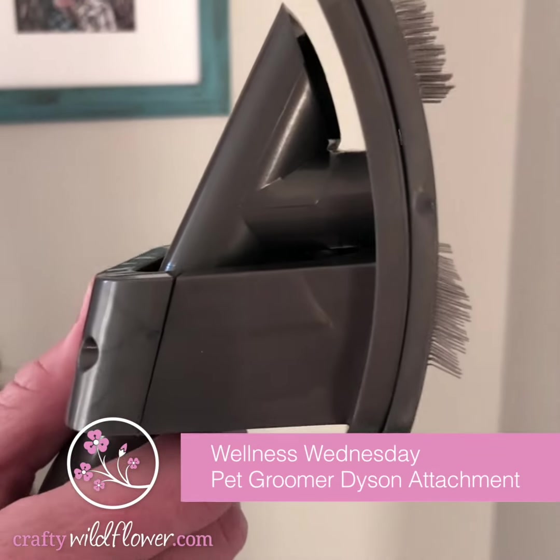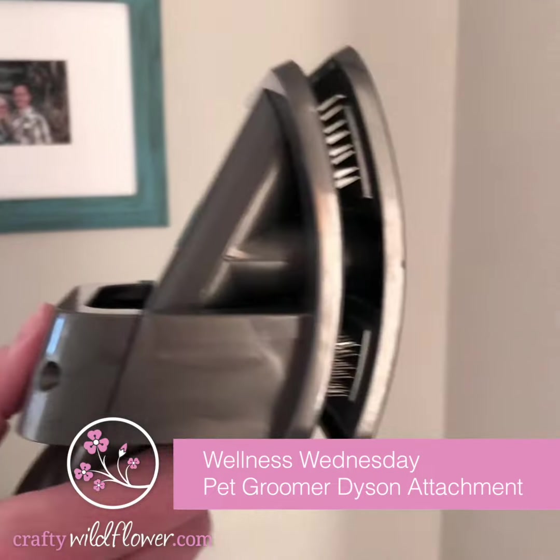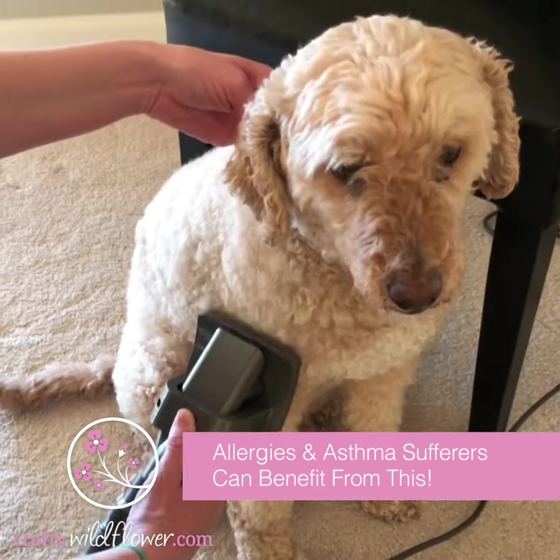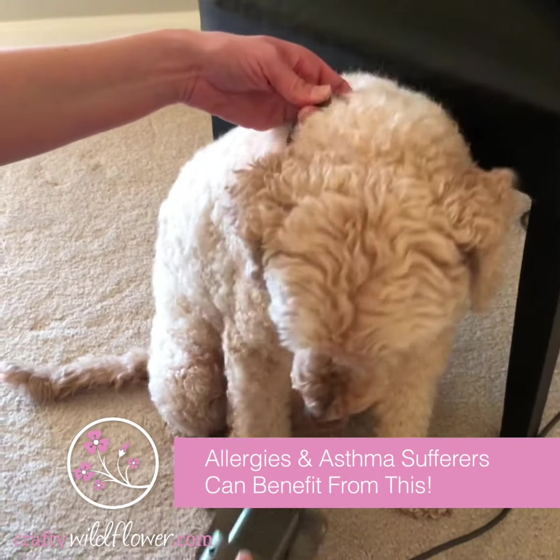Hey guys, this is the Dyson Pet Attachment that you can attach to your vacuum and simply vacuum off your dog. It removes all the extra dander and hair and allergens that they bring into your home and it's so easy to use.